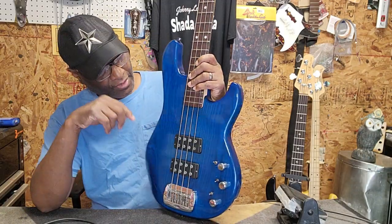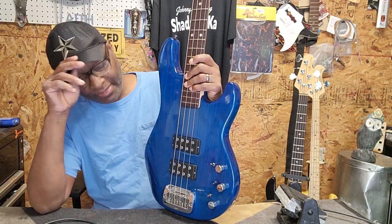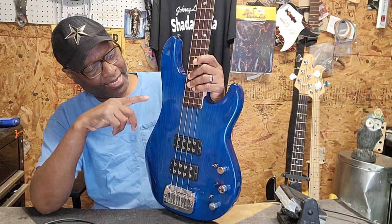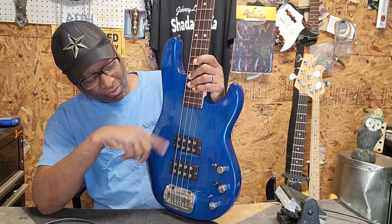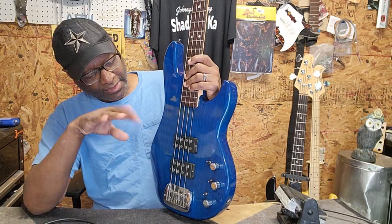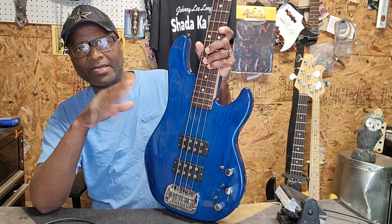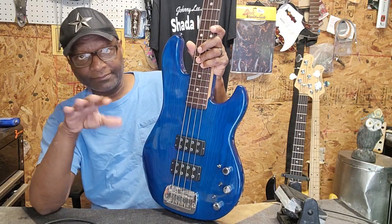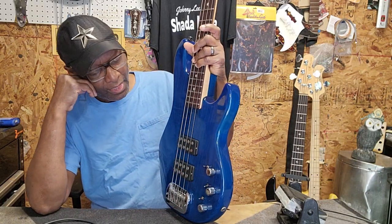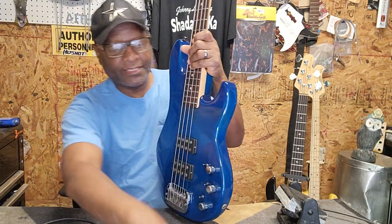I'm going to keep saying that — the man was a complete genius to come up with stuff like this body style and these pickups. These pickups are completely different. When this bass came in, the neck had issues, and I had to take all the magnets out of the pickups to clean them. Took the preamp completely out, took the bridge — everything on this bass has been taken apart, cleaned, and buffed. I got SIT strings on it.